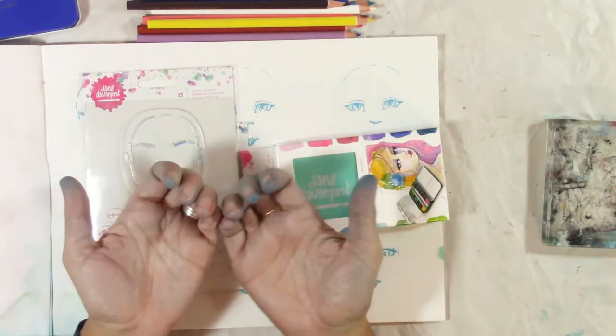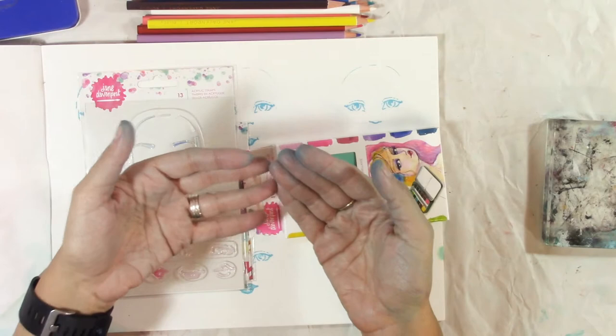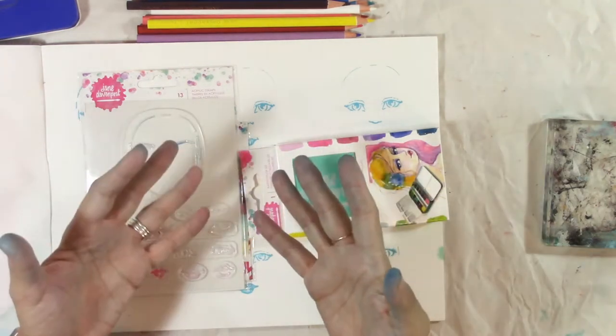First of all, let's address that I have blue hands again. This is not the same blue from previous videos, and yes, I do wash my hands.